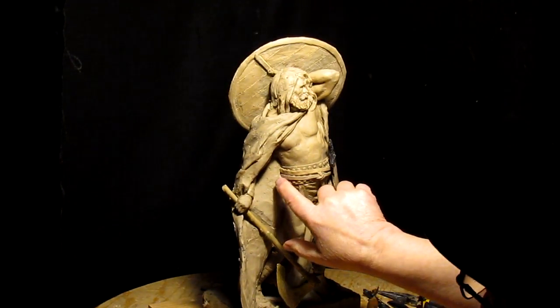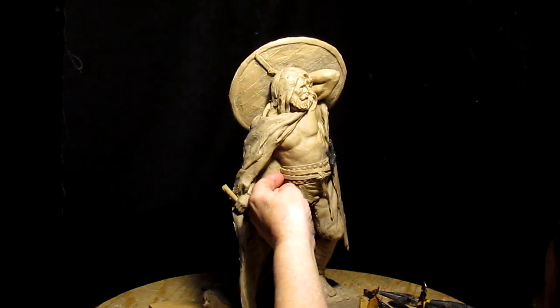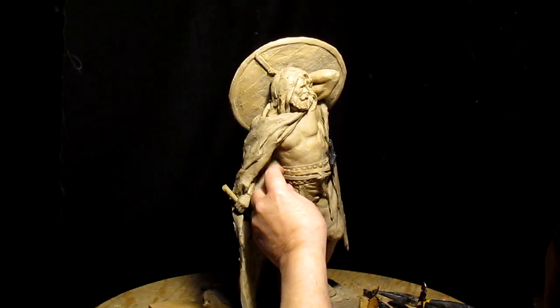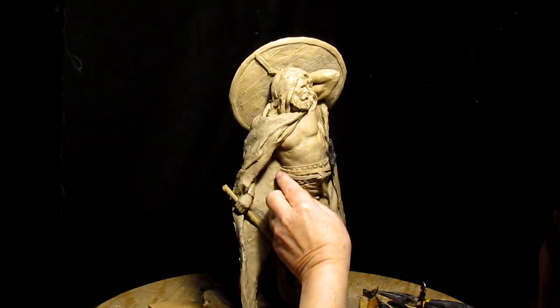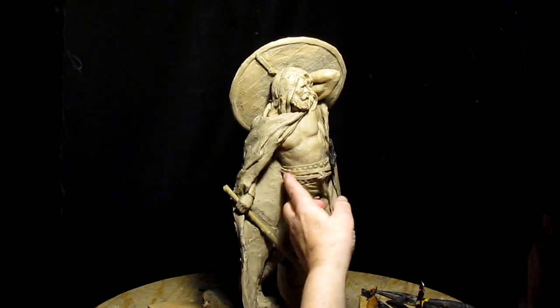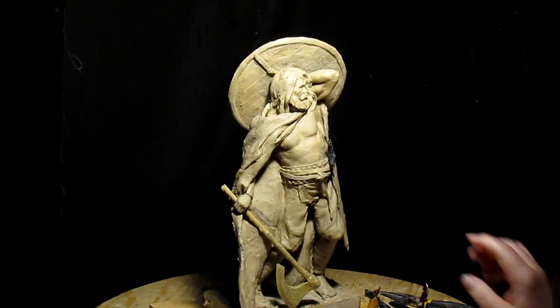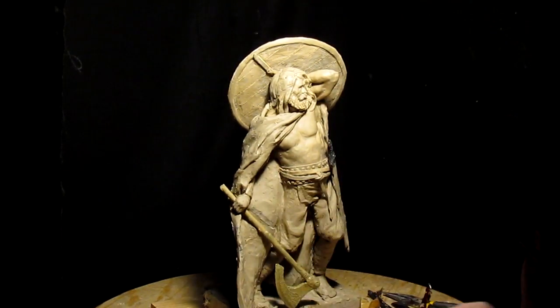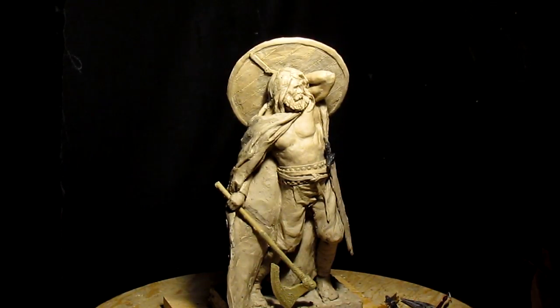I also observed how they did their belts. I think I'm going to bring this up over the other belt a little bit more, because what they would do is they would wrap a leather belt around themselves twice. Doing it that way would take a lot of pressure off that hip from counteracting the weight of the sword.